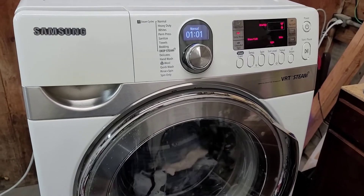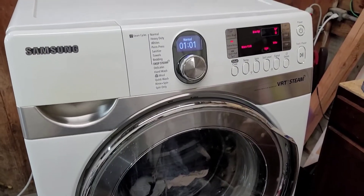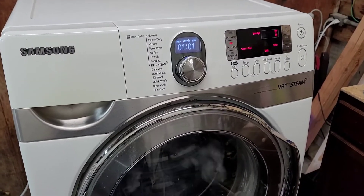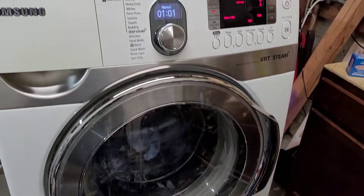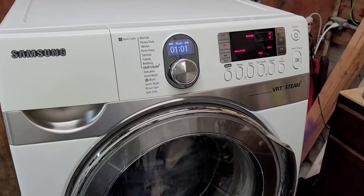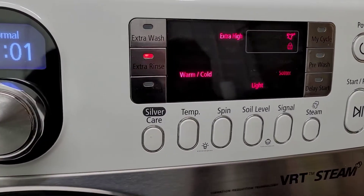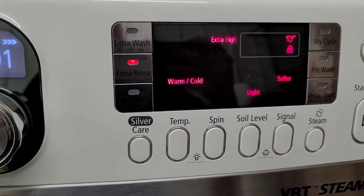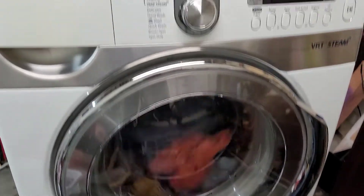Hey guys, today I've got my Samsung steam washer and dryer — the dryer also has the steam function — and they're front loading as you can see. They've got the pedestal on the bottom and they're in excellent, almost like-new condition, lightly used. Right now I've got it loaded up pretty heavy: shirts, jackets, towels, all kinds of heavier clothing. I've got it on a normal wash with extra high spin.